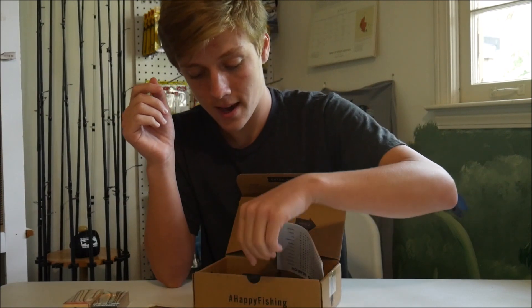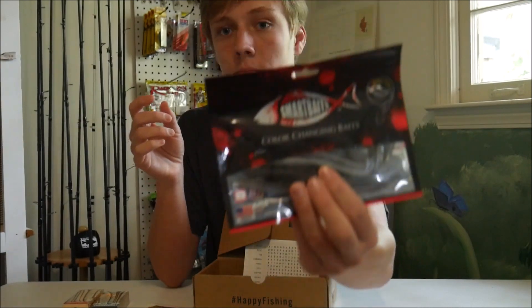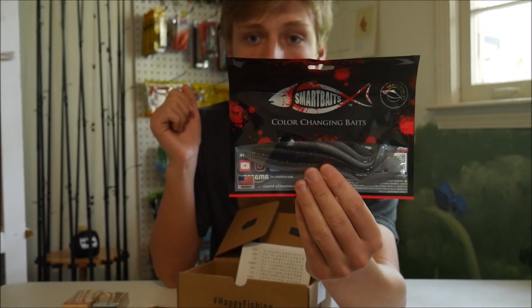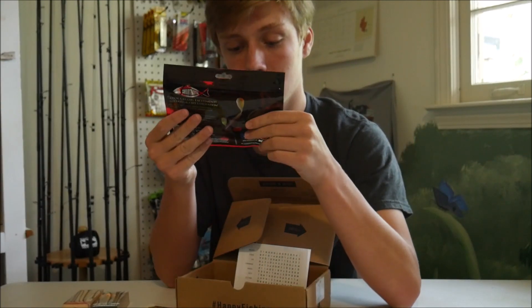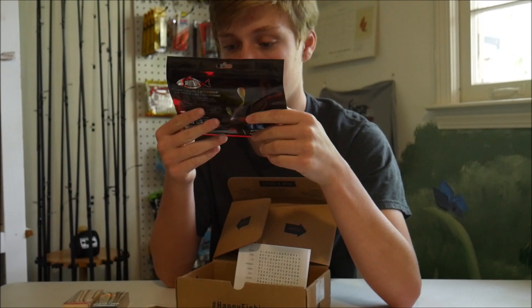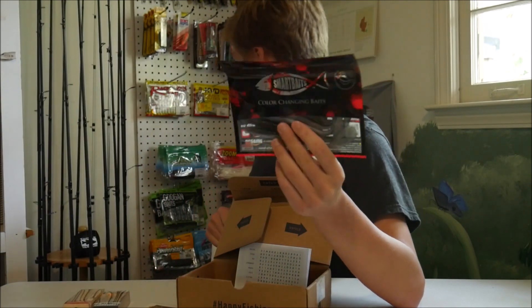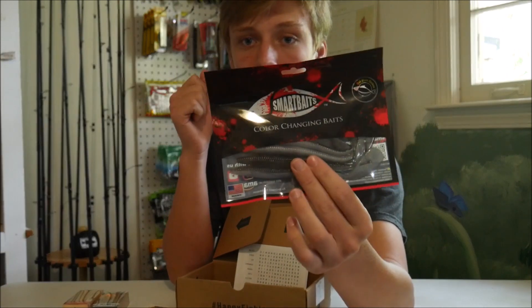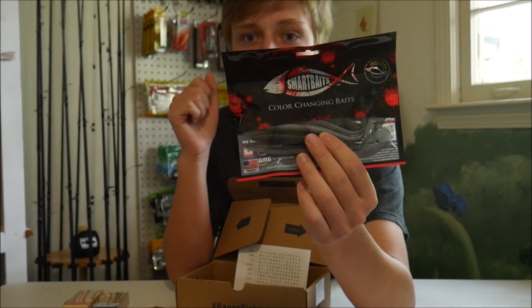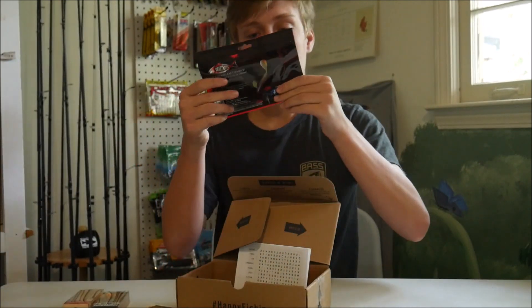The last thing we have is the Smart Baits Disco Worm, and it goes for $3.99. This looks like an interesting little bait. I forget what the Zoom version of this is, but I have the Zoom Ultra Vibe Speed Worm — it's basically like that but from Smart Baits.